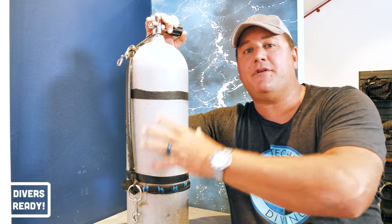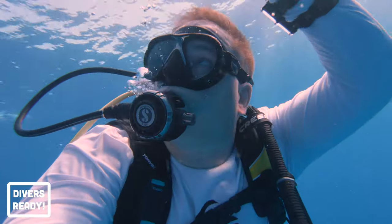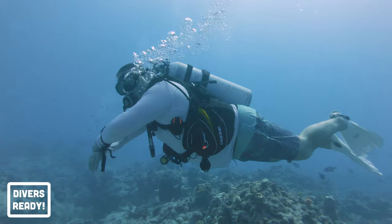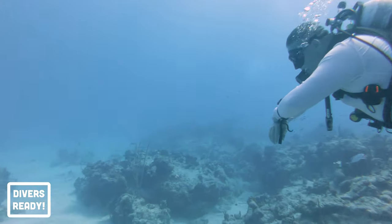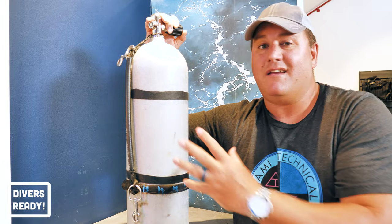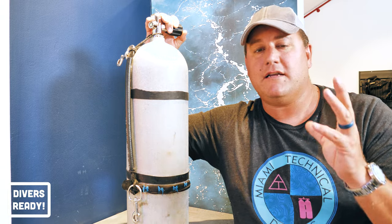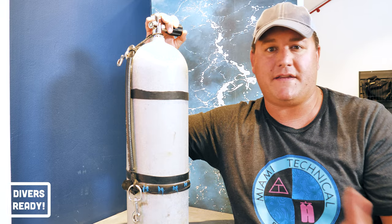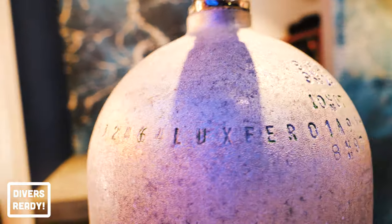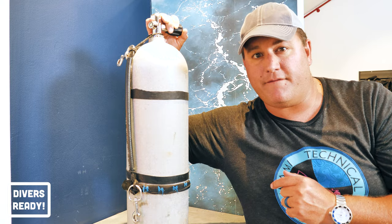So here we have, ladies and gentlemen, an aluminium AT, affectionately known as an AL-80. Probably throughout my scuba diving career, the most common cylinder that I've dived, and that's despite growing up diving cold water with steel tanks. This is the Toyota Corolla of scuba cylinders — it's not pretty, but it gets the job done. It's commonplace throughout North America, Central America, the Caribbean, Southeast Asia. It is an absolute workhorse. Around the shoulder of the bottle, there's a whole bunch of stamped numbers and letters — what do they all mean? We're going to take a closer look and find out.